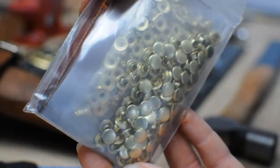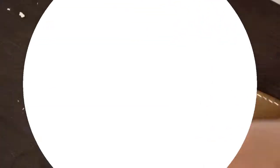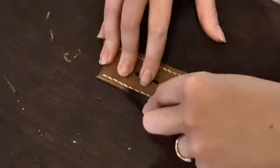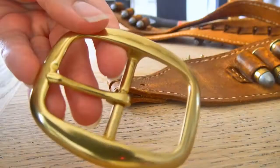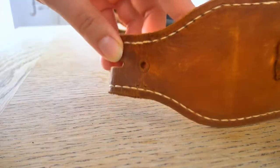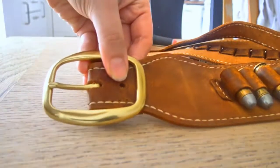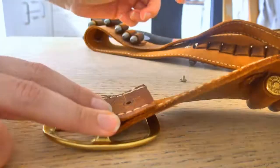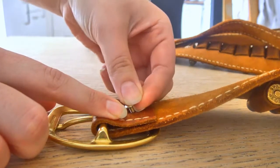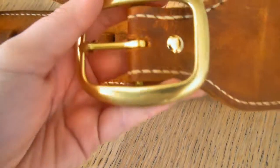Now it's time to attach the buckle. To easily bend the end piece where the buckle will be attached, I'm thinning down the edges a bit for a nicer finish. I'm going to use a brass chicago screw for this because I want the buckle to be removable so I can replace it with a more accurate looking belt buckle in the future. With the chicago screw you just screw it in place. You can obviously use regular rivets if you want the belt buckle to be permanently attached to your gun belt.